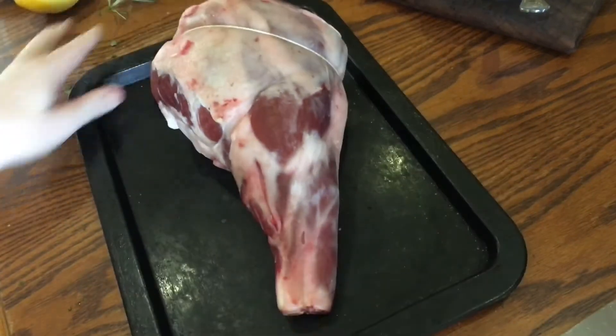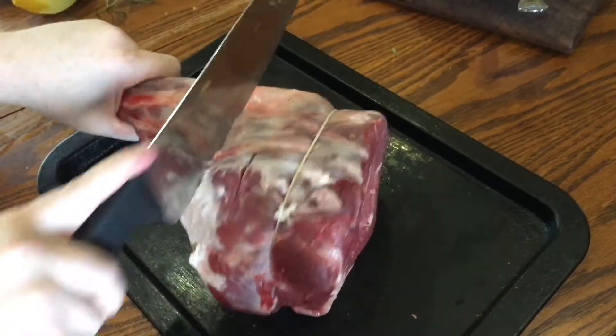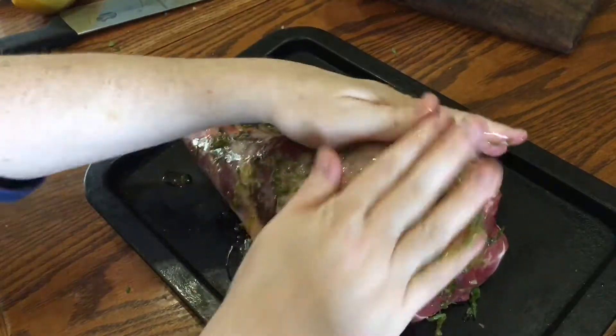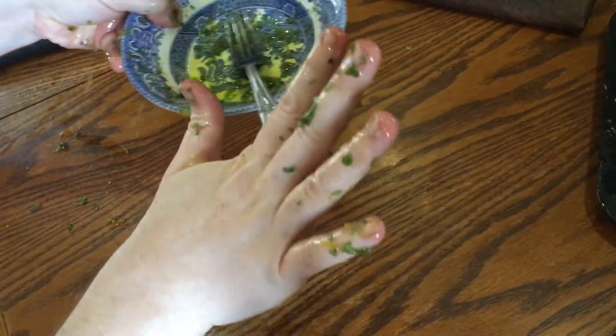Now take a leg of lamb — this is a 1.6 kilogram bone-in leg — and make little incisions all over it with a sharp knife. Pour over the herby lemony oil and massage it in, making sure you get it into all the nooks and crannies and all the little cuts. Then set it aside and wash your hands.